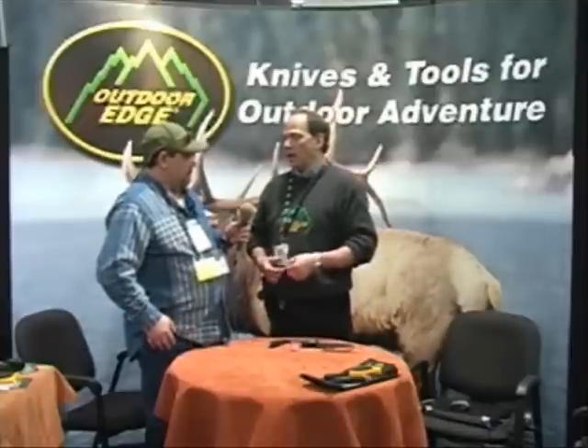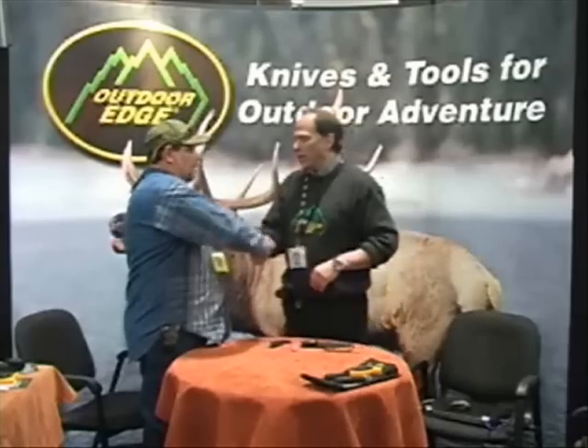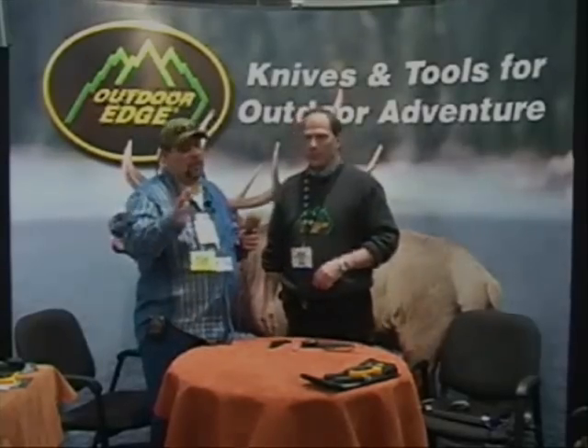Dave, you have a website. Our website is outdooredge.com and you can see all our items there. We also have our own TV show, Outdoor Edge's Love of the Hunt. It's on Versus and Pursuit Channel July through December. We do big game hunting action and then a home processing tip or technique every week in the Butcher Block. So see some good hunting and learn how to prepare your game at home. Everything's going to be available this spring — we're at the SHOT Show in January, so everything should be available by May. You should start seeing them in stores.